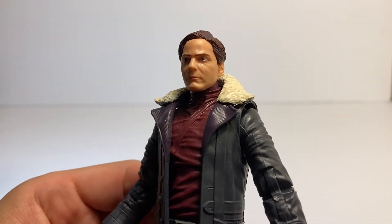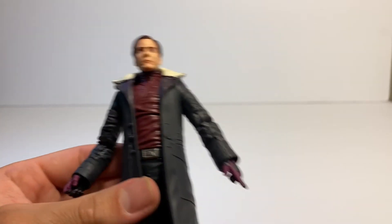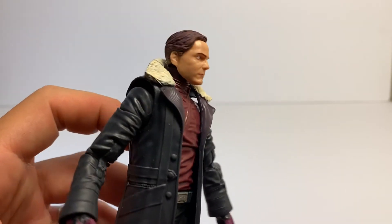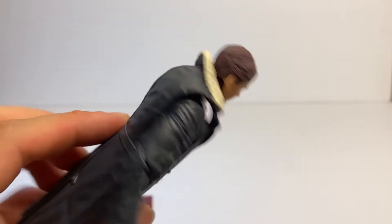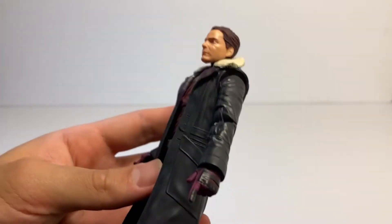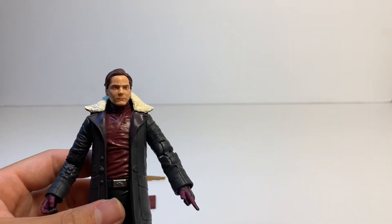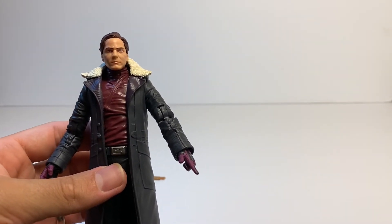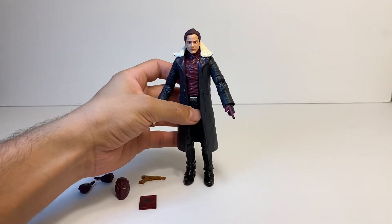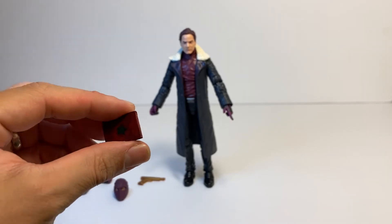Nice detailed head — he looks exactly like the actor who plays him in the show. Nice details, nice paint apps. Got his little coat, and I like the pointy arm.